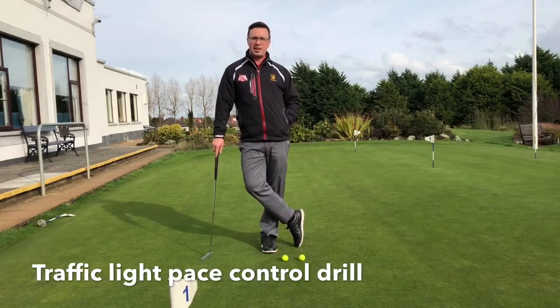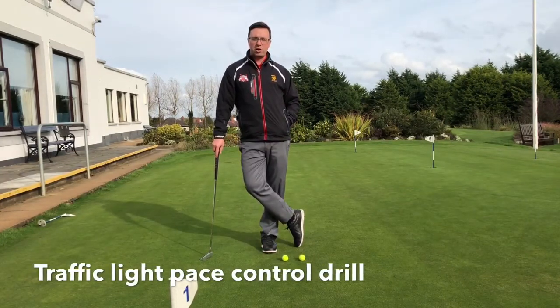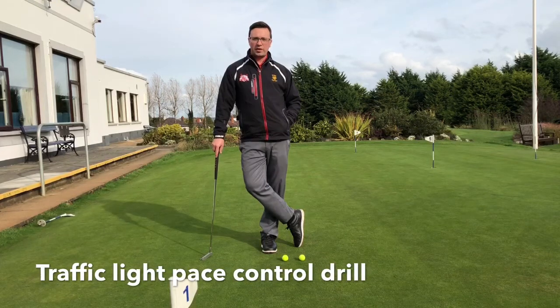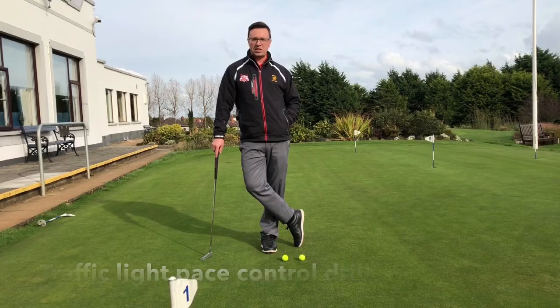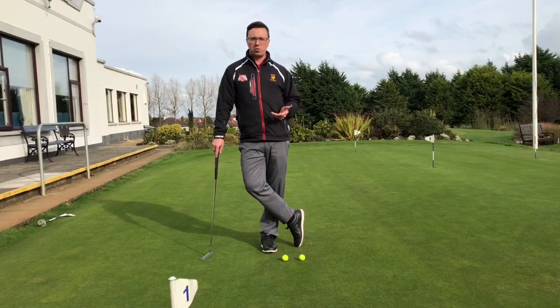Hi everyone, Stephen Gordon here again. I'm a rider on the putting green at Bangor Golf Club. And today I've got a quick tip for you on how to hole more putts, especially when you're thinking about controlling your pace when you're putting.